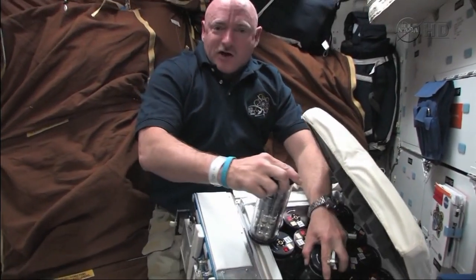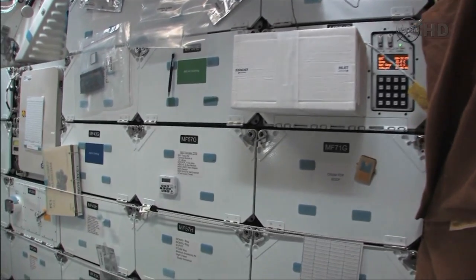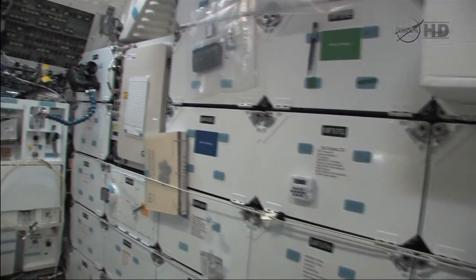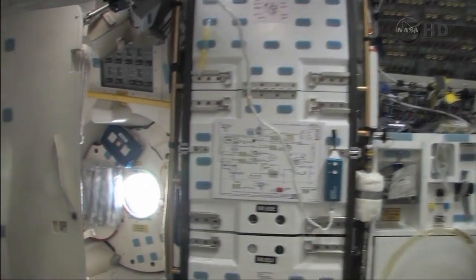Two more to go. All right, here's a little tour of the mid-deck, and we'll take a look at what they're doing upstairs.